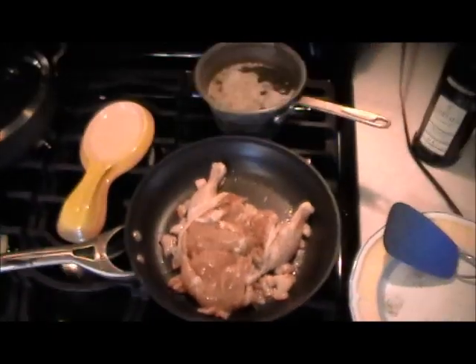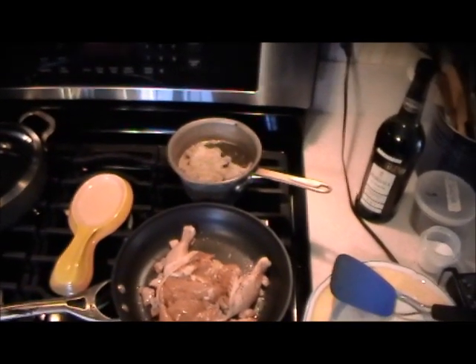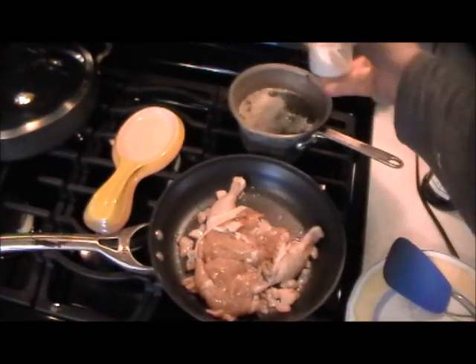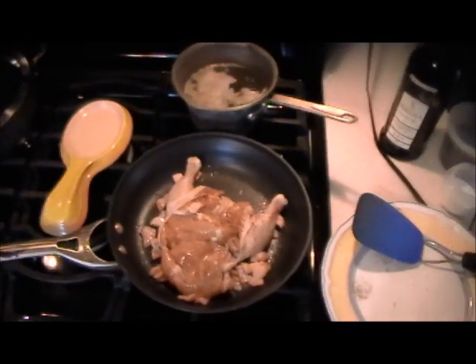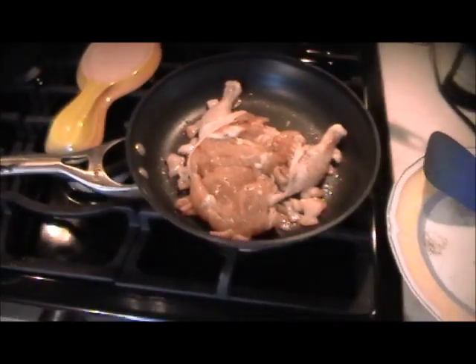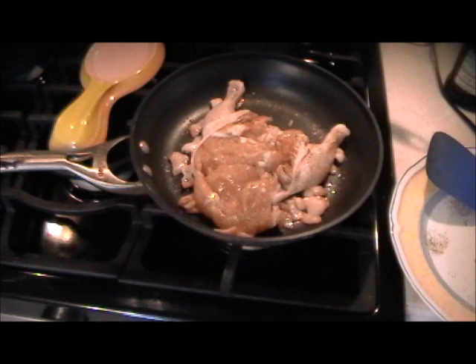Meanwhile in the rear we have the wild rice boiling in chicken stock with a little salt. You can make the wild rice very firm or very soft — it's your preference.